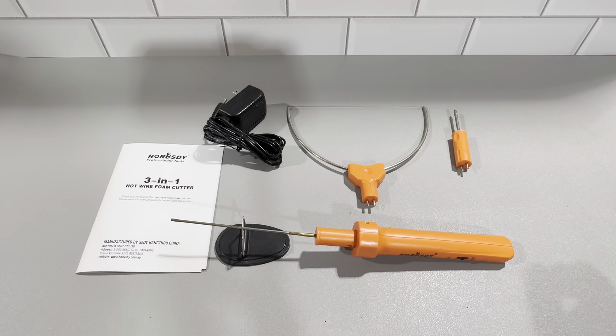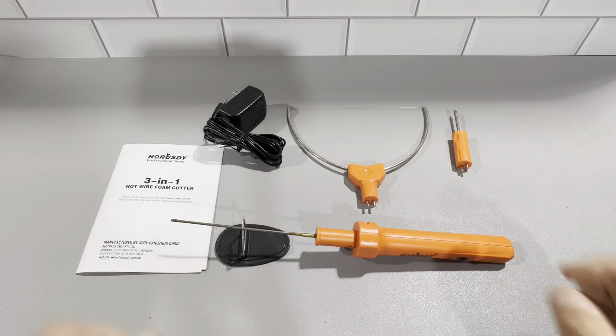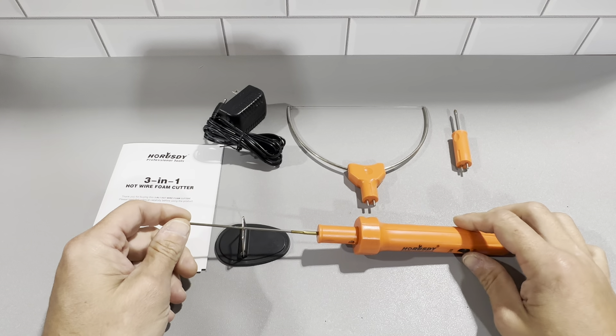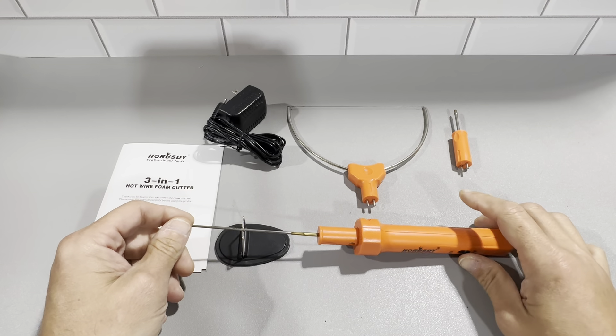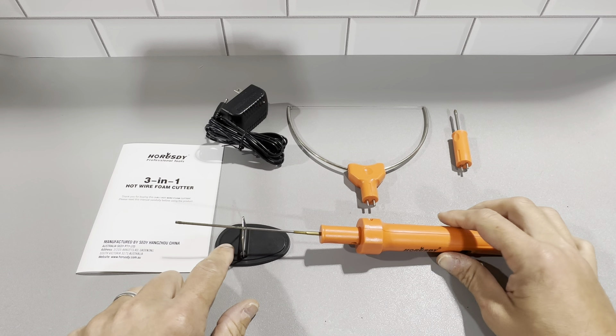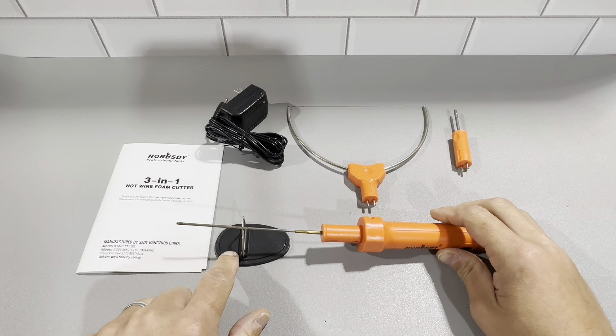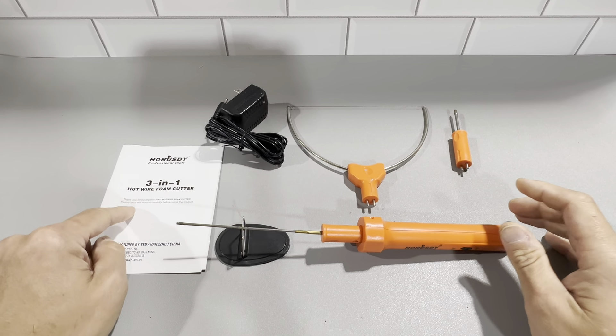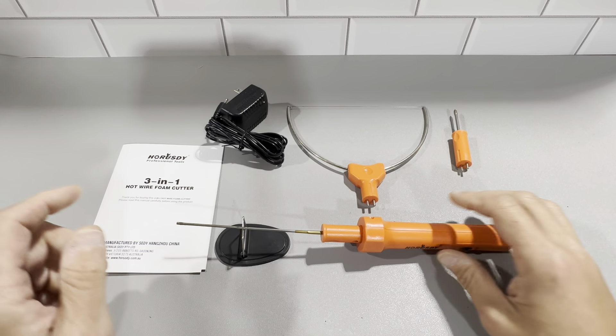This is the three-in-one multi-purpose hot wire foam cutter — a really nice product. It comes with three different tips: the hole-in tip, the engraver tip, and the hot wire tip. It also comes with the power supply and a stand to make sure the hot part doesn't touch anything. It has the user manual and basically does exactly what it's supposed to do.